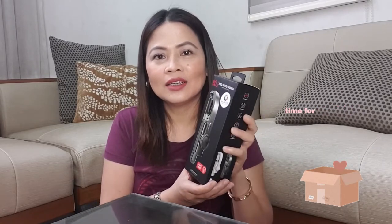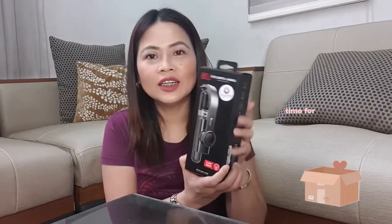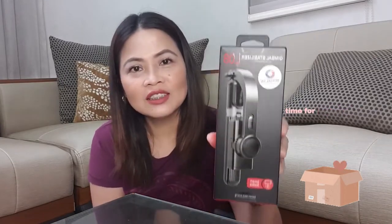For today's vlog, mag-open lang tayo ng gimbal cellphone stabilizer. It's an all-in-one selfie stick. It's a tripod also.